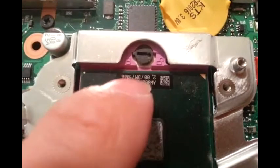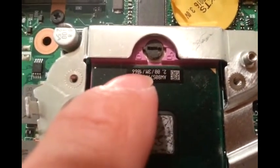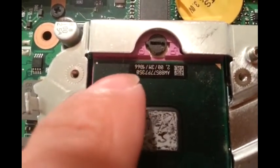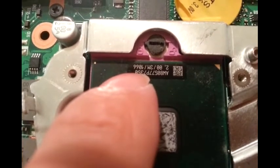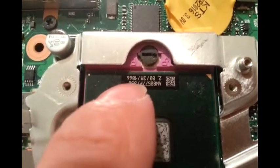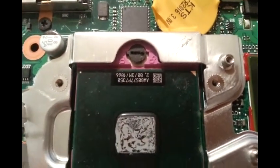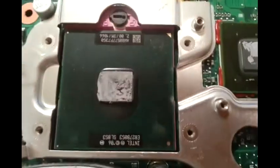The one I have is two gigahertz, three megabyte of cache. The one I'm going to replace it with is gonna be 2.66 gigahertz, gonna be six megabyte of cache. The front side bus is gonna be the same — 1066. This is the P model, so it's gonna run at 25 watts. You can also replace with the T model, but those T models have 35 watts. I decided to get the low wattage one so I can run the battery a bit longer.